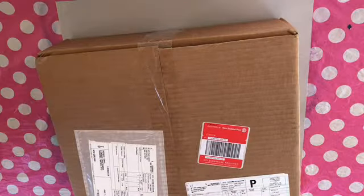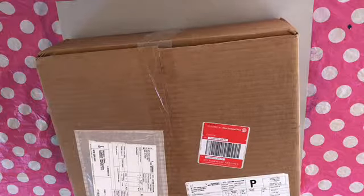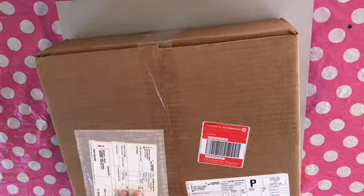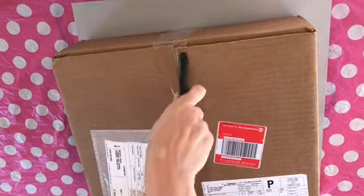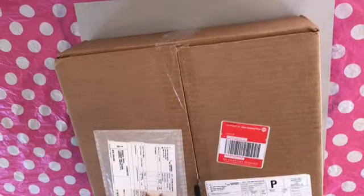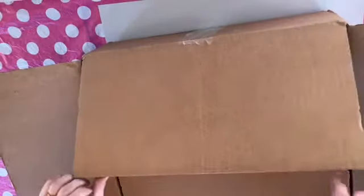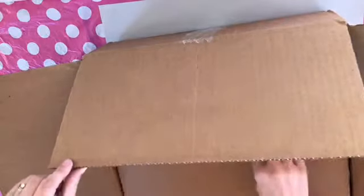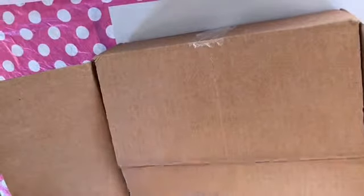I can't even remember what I got, but I'm pretty sure this is a crafting order. I don't know if you saw it — yes, yes it is. Exciting. Okay guys,